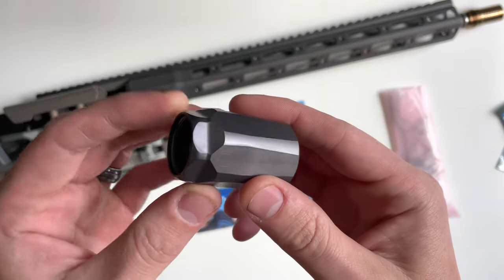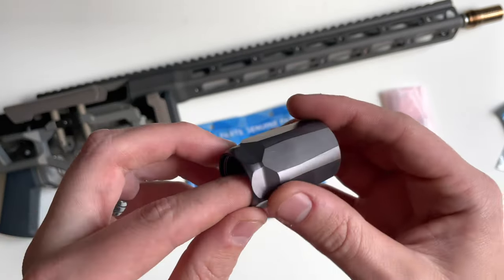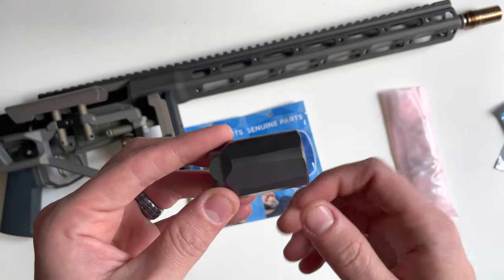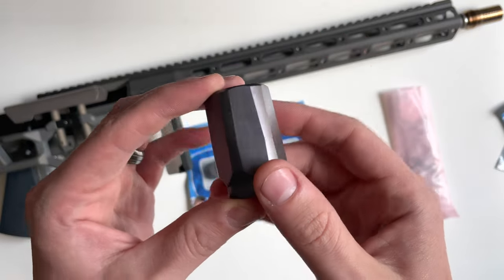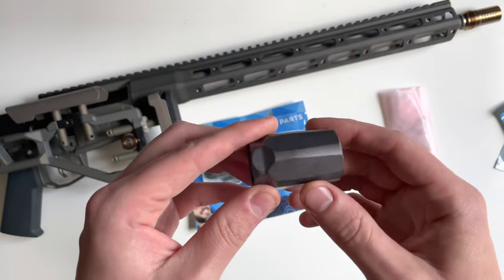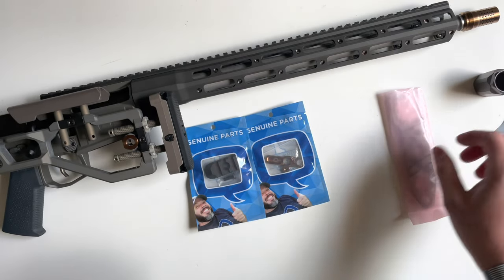This is basically just a blast mitigation device. Rather than getting the blast that you would get from the Cherry Bomb next to the shooter — to your left or right — it's going to be sending all those gases and blast forward of yourself and the people next to you.